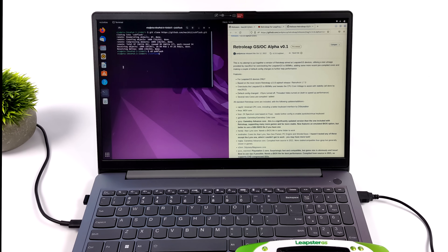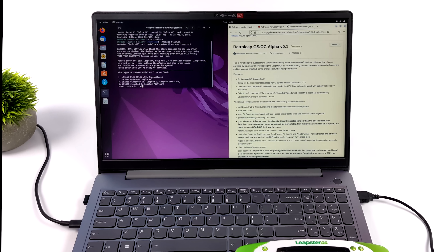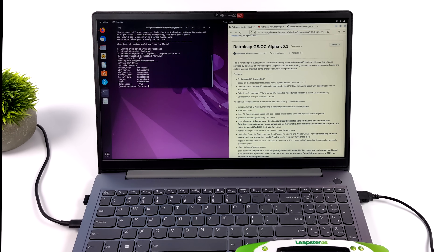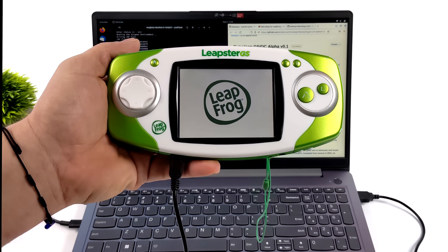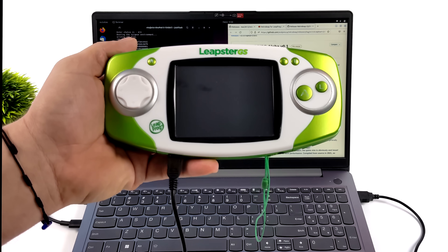We're just going to run the SSH Flash .sh script. It's going to give us a couple choices — I want to choose number three because I'm using the Leapster GS. With that overclocked firmware, this only works with the Leapster GS, so I'll go with number three and press Enter. Since I didn't run this as root, it's going to ask me for my Linux PC's password. It's going to start the flashing process, which can take about three minutes. Once the flash is finished, it'll automatically reboot the system, and we're now running RetroArch on the Leapster GS.